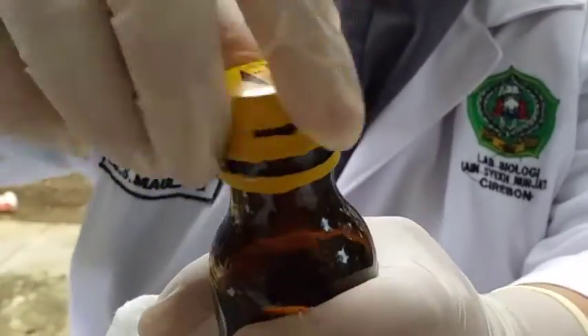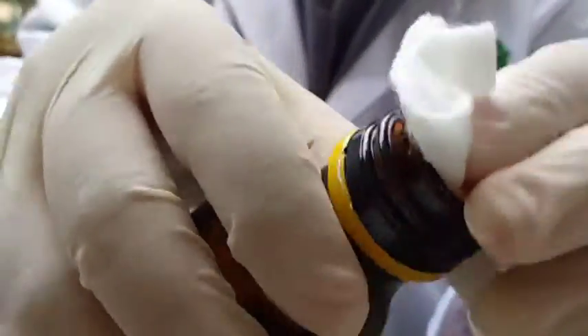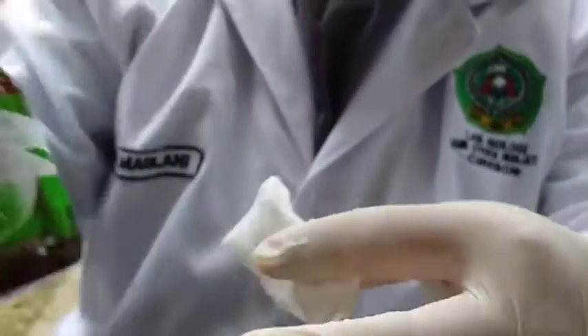Selanjutnya, teteskan formalin ke kapas. Formalin 5%, kemudian tutup kembali sampai rapat.